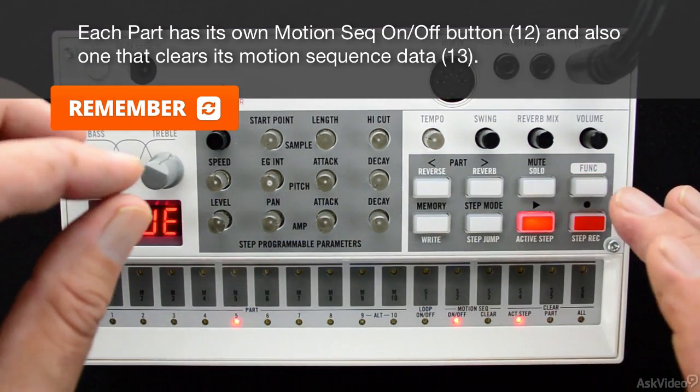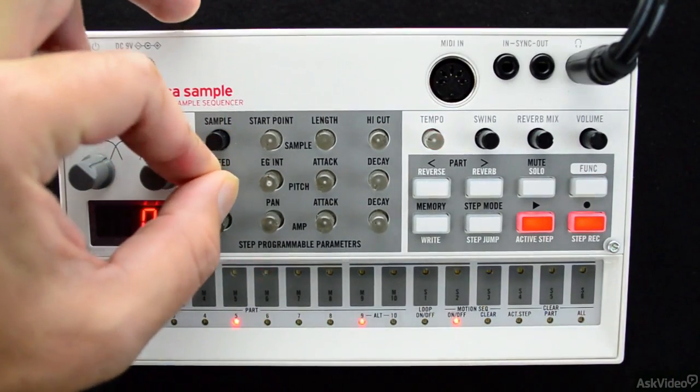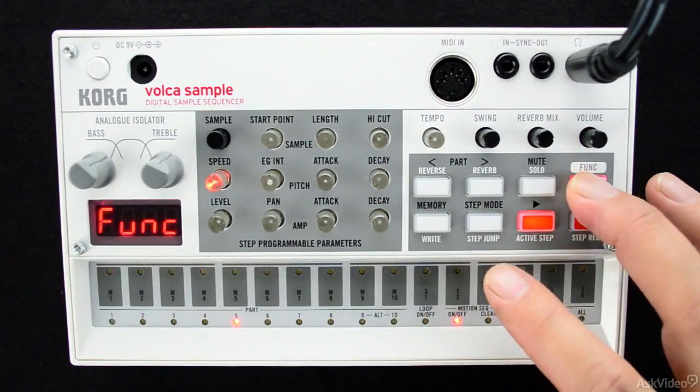Clearing and coming back can be really cool in a live performance to help you shift up the feel fast. Now, with the pattern cleared, I'll go ahead and start tweaking some knobs.